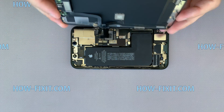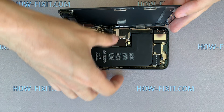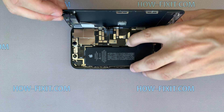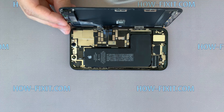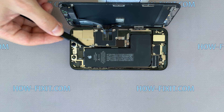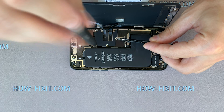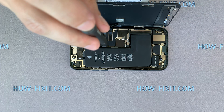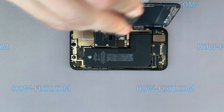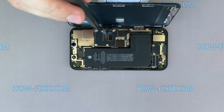Now let's connect the display module. First, connect the three display cables to the mainboard and only then connect the battery cable. Install the panels and fasten all the screws.